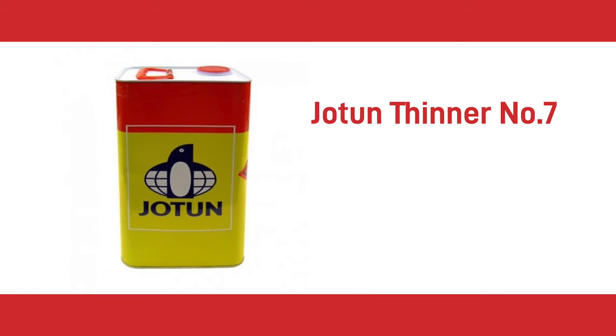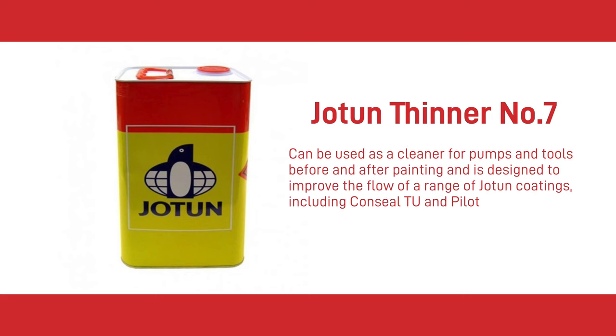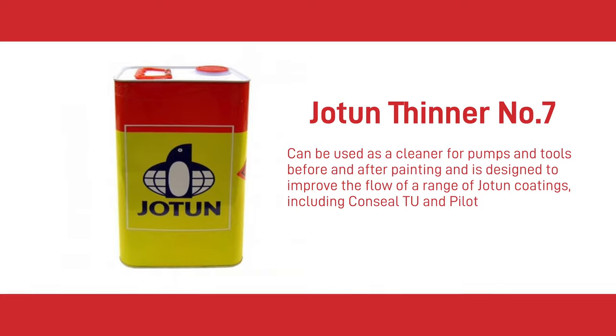The eighth thinner is Jotun Thinner No.7. It can be used as a cleaner for pumps and tools before and after painting, and is designed to improve the flow of a range of Jotun coatings including Conceal TU and Pilot. It is always advisable to use a same-brand paint system, as the thinners, primers and top coats are formulated to withstand and work with each other.